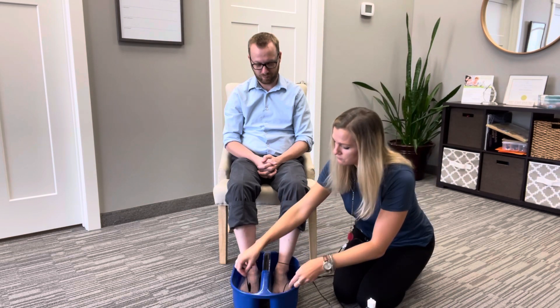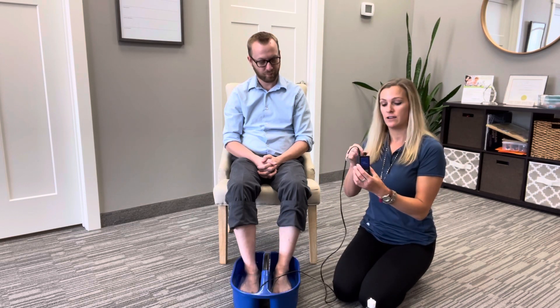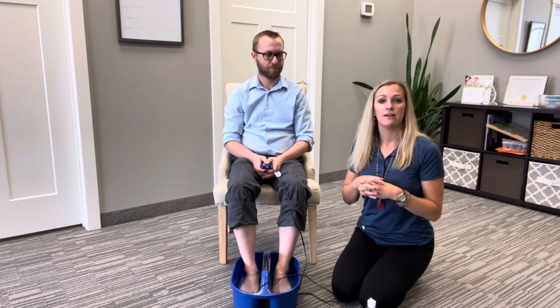Then we put the pads in there. The patient would turn it on and turn it up to their comfort level. It does not hurt at all. It will also shut off after a half hour so you know your treatment is done. While you're doing this treatment, you can be sitting, watching TV, reading a book. For the peripheral neuropathy of your hands, the gloves can be done while you're even sleeping, and the unit will shut off on its own.